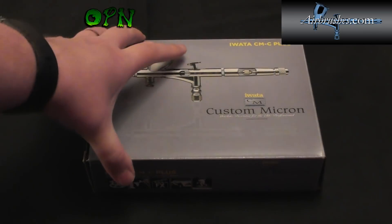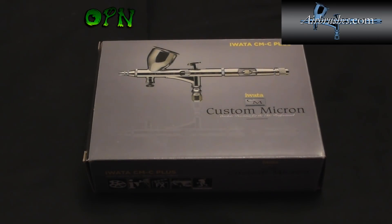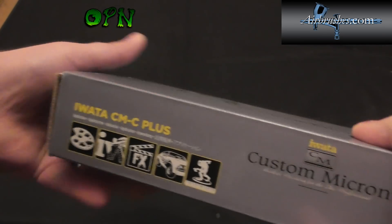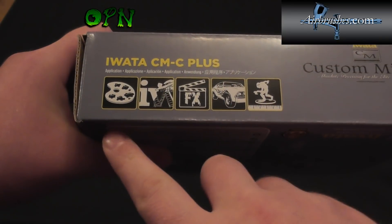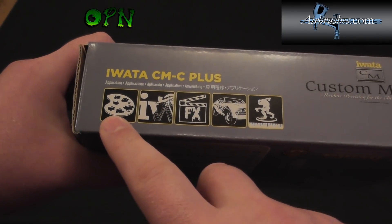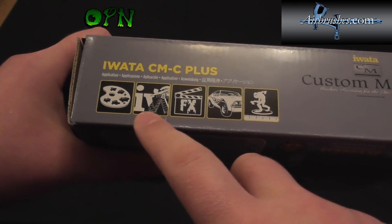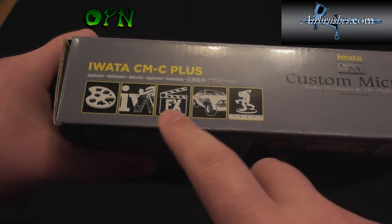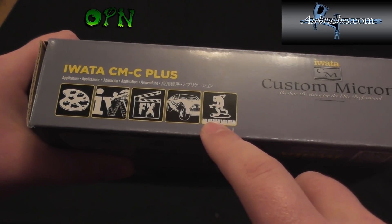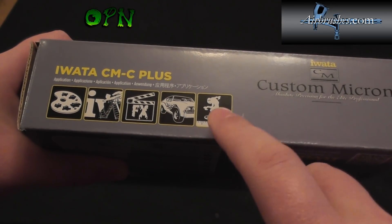So let's take a look around the box. On the side of the box we can see different applications that the Iwata Custom Micron can be used for: fine art applications, special effects, automotive, and the hobby I'm particularly interested in which is miniature scale model painting.